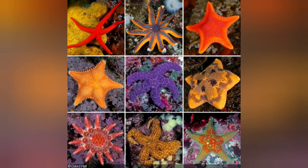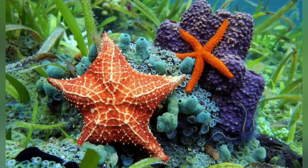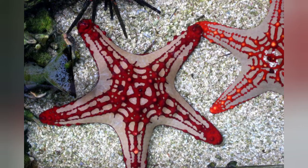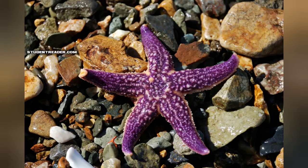Starfish can be all different sizes. Do you see all the different kinds of starfish right here? Let's take a closer look at the ones that we know. Starfish can be big or little. They can have skinny arms and polka dots, or they can even have spikes and lines, or be purple.